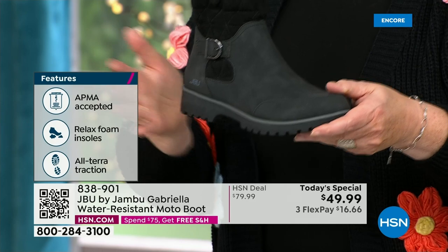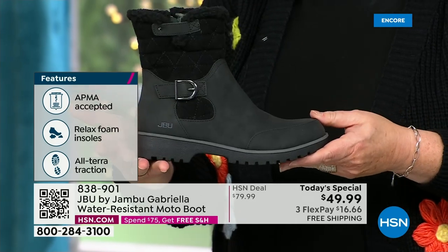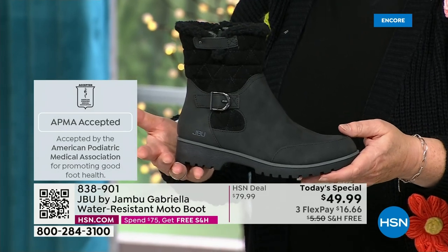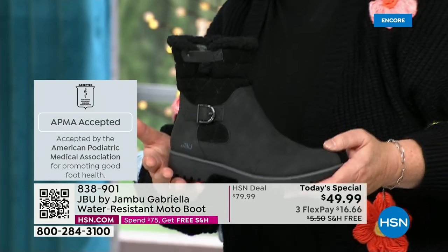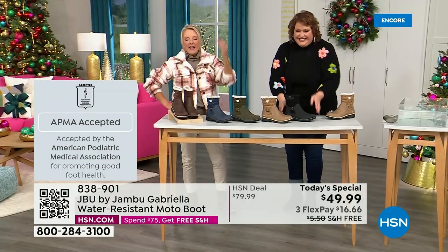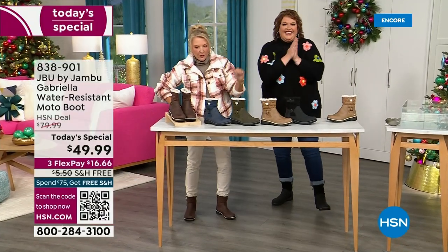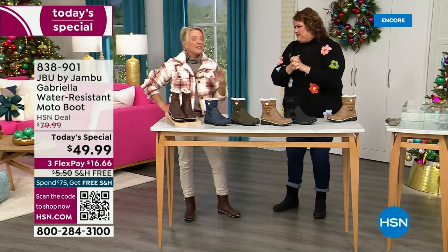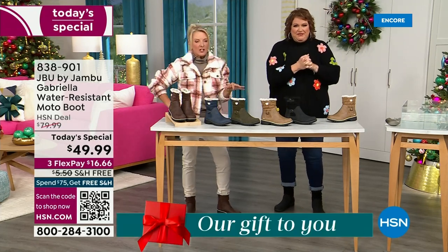She's got it all — and one of the best values we have ever done for a winter boot. We're ending 2023 on a high note. The shipping and handling is now free. And of course we have three FlexPay — that means spread your payments out over three months with a major credit card. There's a lot to get into because every detail about this is delicious.